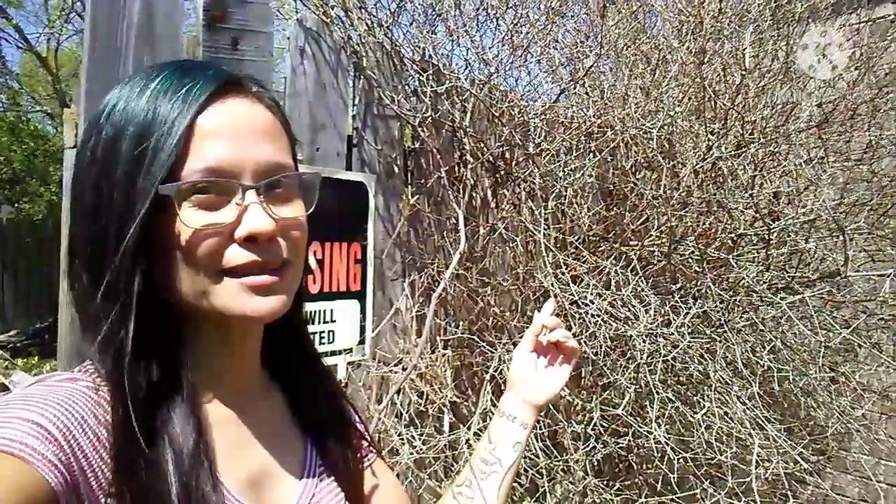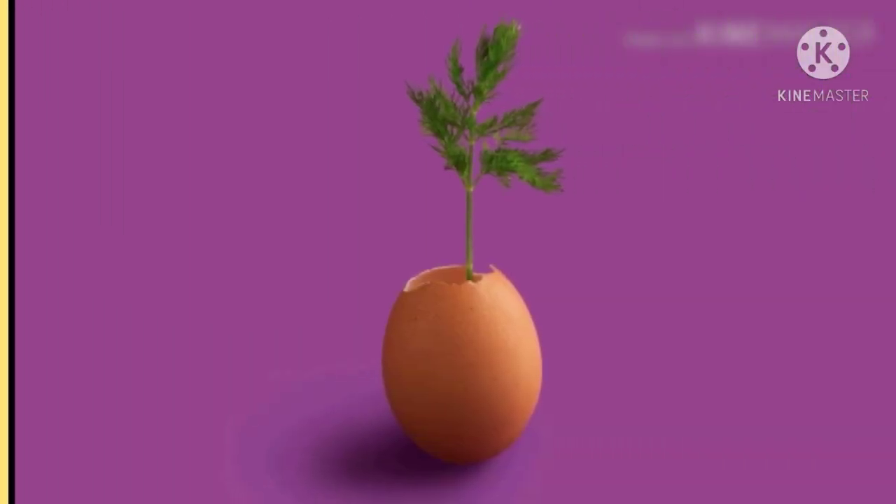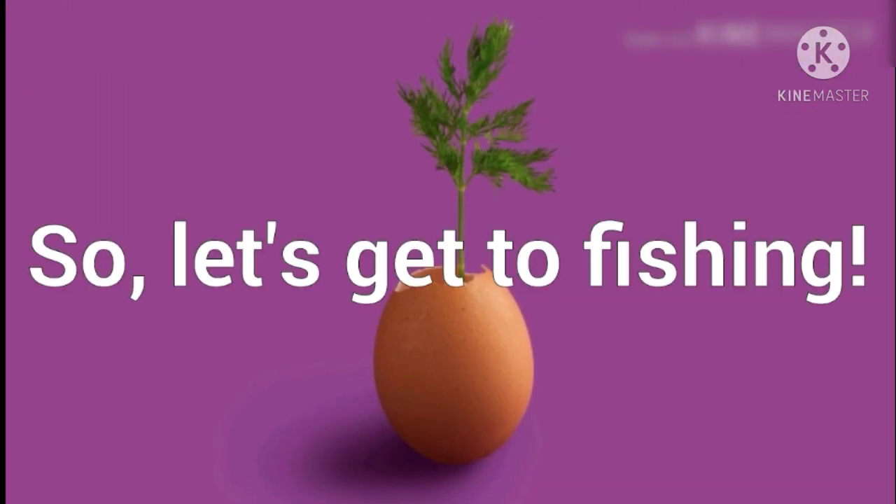Hey everyone, Dulce here and you're watching Candy's Garden. I just want to give you a little update on my Peking pepper plants. Recently I've been getting questions about how my Peking plants are doing. Since the winter storm, I'm going to give you an update on the Queen, but before I do let's take a look at my other ones.